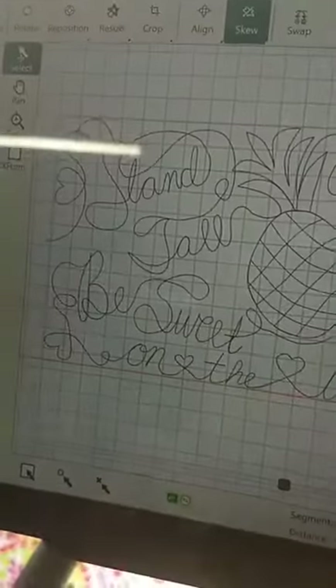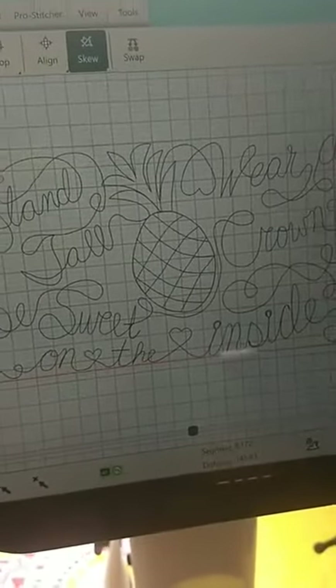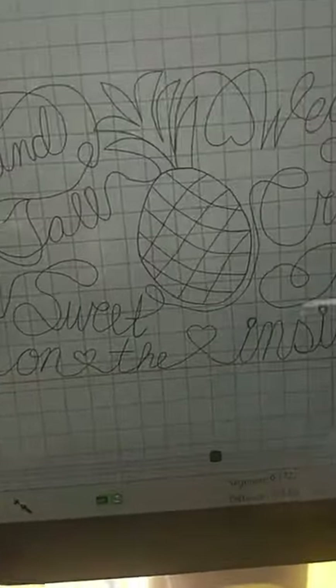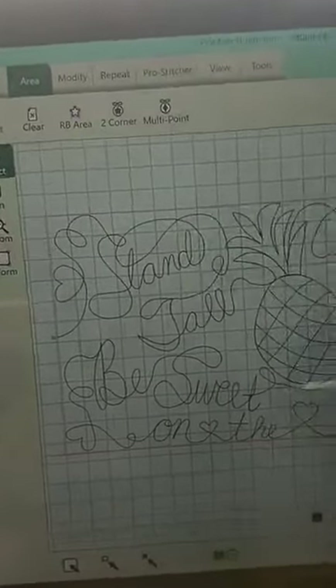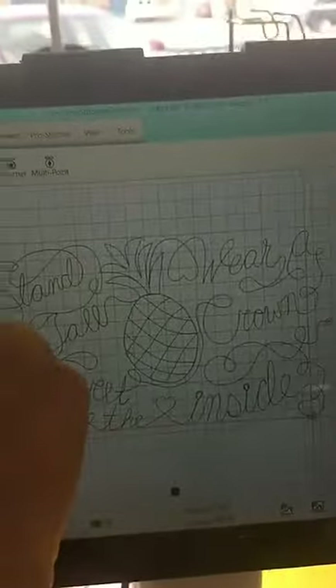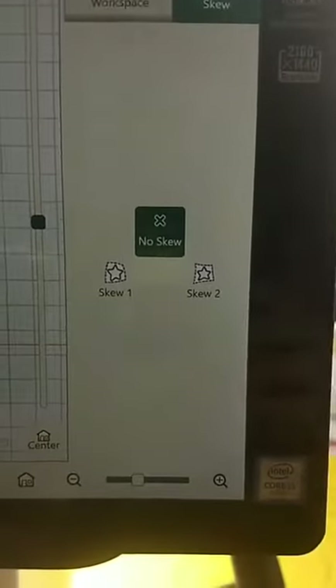Let me turn my screen around. Okay, so on the screen we have the saying: 'Stand tall, wear a crown, and be sweet on the inside.' That is actually a saying about the pineapple, and you can kind of see the pineapple there in the middle. What I've done is set an area in this part of the fabric using my two-corner area — I just hit one corner, move the machine, and hit two-corner again. Then I take the design, go to Modify, hit Skew, and then hit Skew Two, which moves the design inside the area I just set.